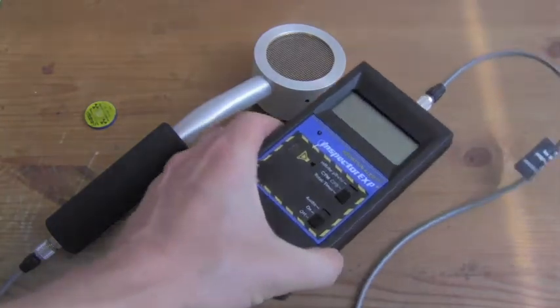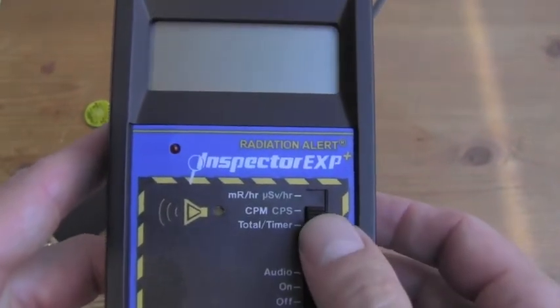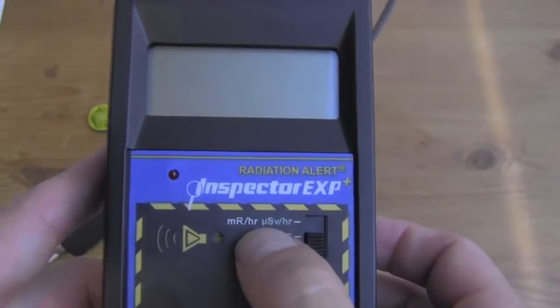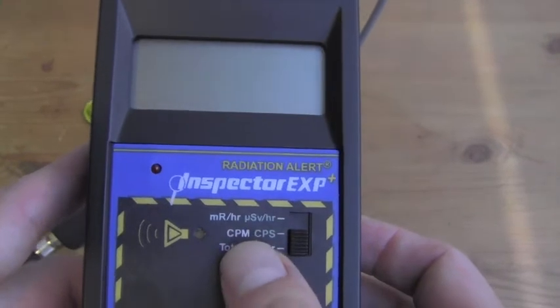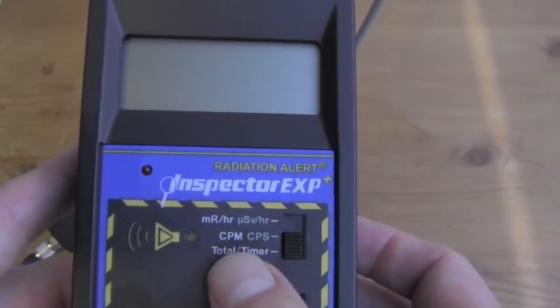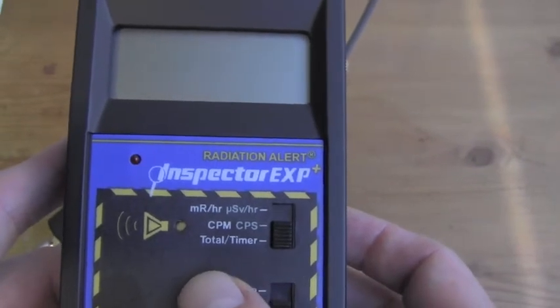First we'll take a look at the rate meter. We have our mode switch here, and it gives us a choice of dose, counts, and scalar function. We also have a choice of units: MR per hour, micro Sieverts per hour, CPM, CPS, and total count over a given period of time.